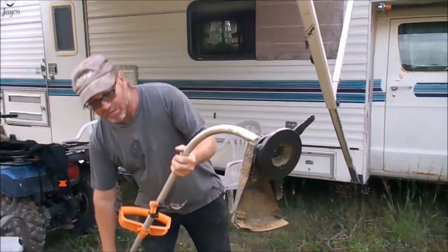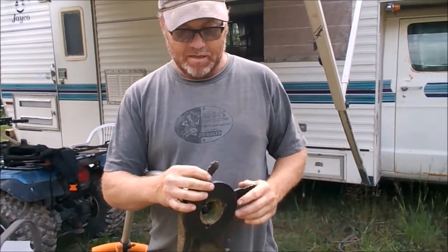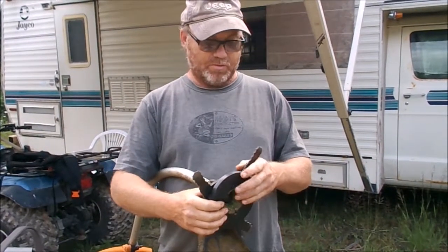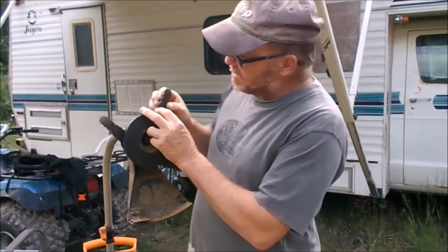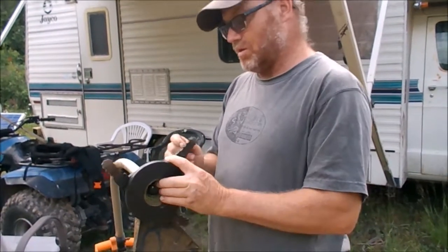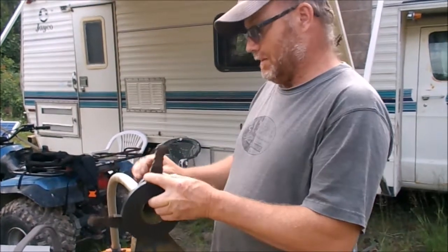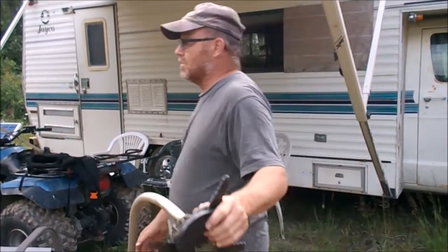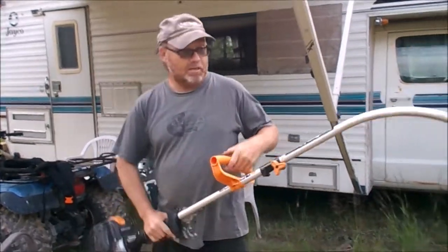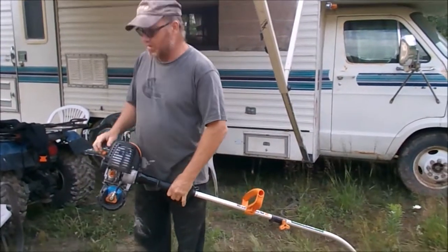Anyway, they came with a string trimmer on it, but I ended up getting a hold of this attachment off another trimmer. These little steel tines — I'm going to sharpen them with the chainsaw file and give you a little demonstration on how this cuts once you sharpen them up. I don't know how sharp they are when they're new, because I got it used. Anyway, we'll see if she'll start.